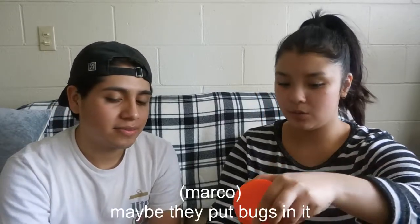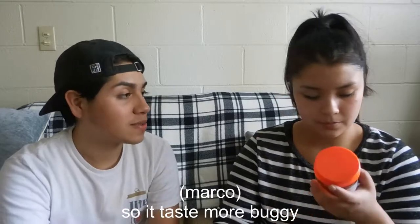I just thought it was gonna be tough. I'm kind of disappointed — maybe we should get honey next time that has specific flavors, like from a specific vendor. I really thought I was gonna like it. This is disappointing. Maybe it's the brand. The brand is Nature Nate's Natural — maybe they put bugs in it so it tastes more buggy.